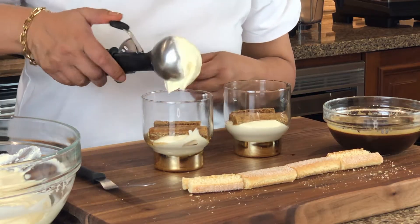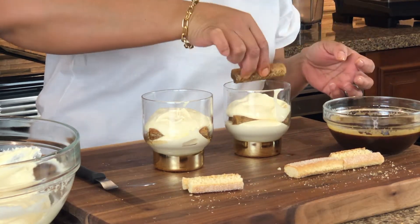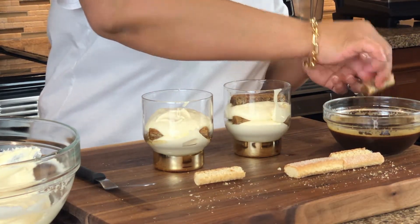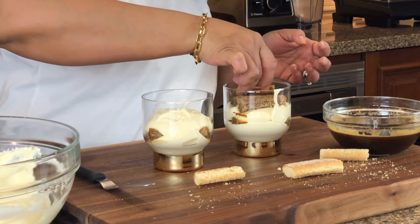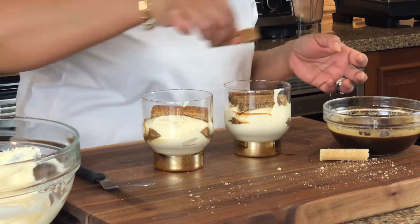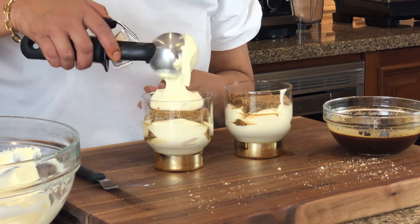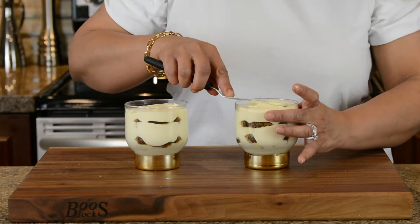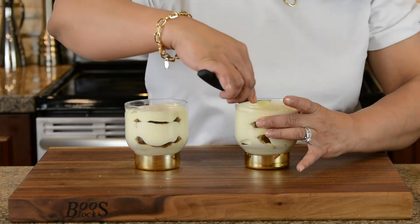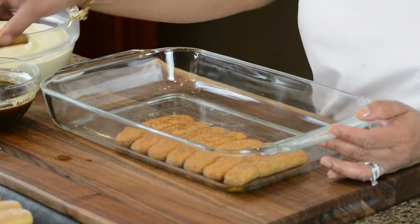Now we're going to put another layer of custard on top of the biscuits, then another layer of biscuit. You should have at least two layers of biscuits when making tiramisu. Then add one more layer of custard on top and smoothen the top. I'm now going to put plastic wrap on these and refrigerate them — they should be refrigerated for at least six hours, and eight hours would be best. If you triple the recipe, you can make many more individual servings or make it family style in a nine by thirteen dish.